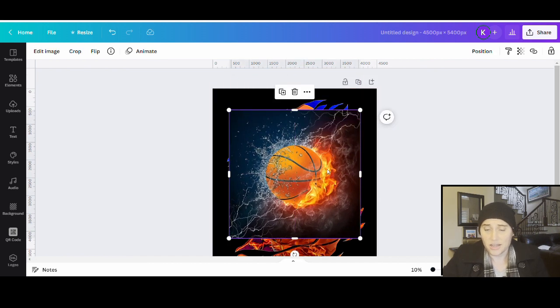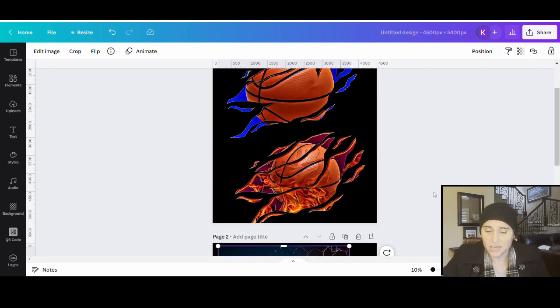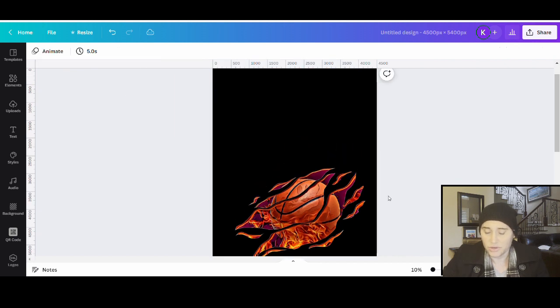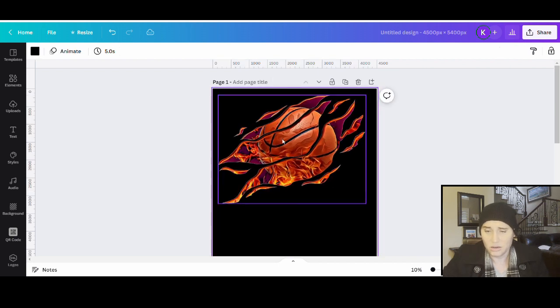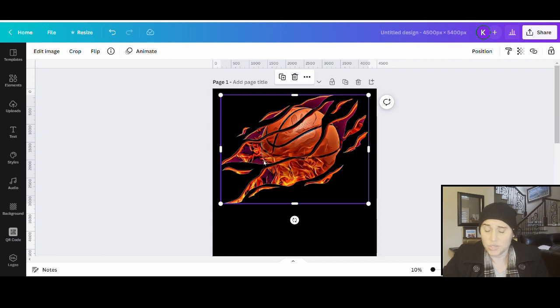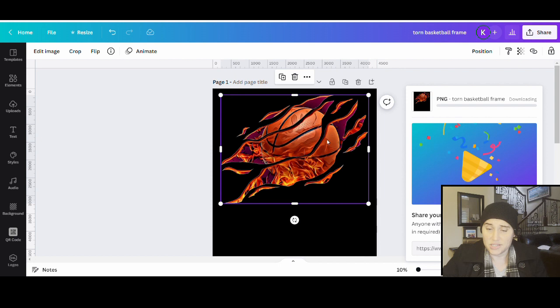So the first thing I want to do is create a sort of a background frame. I'll go ahead and click add a page here and drag some of these into different areas — I'm going to get rid of that one entirely. This is the one I want to recreate, and I'm going to make it nice and big. I'm going to go ahead and download this one just to get the background shape, so I'll name it torn basketball frame. Whenever I have more than one page, I can select the page I want — page one. I'll download this, which is now going to become my frame.